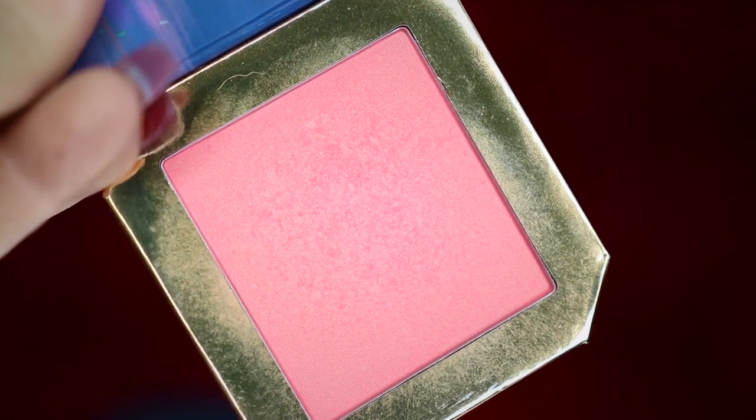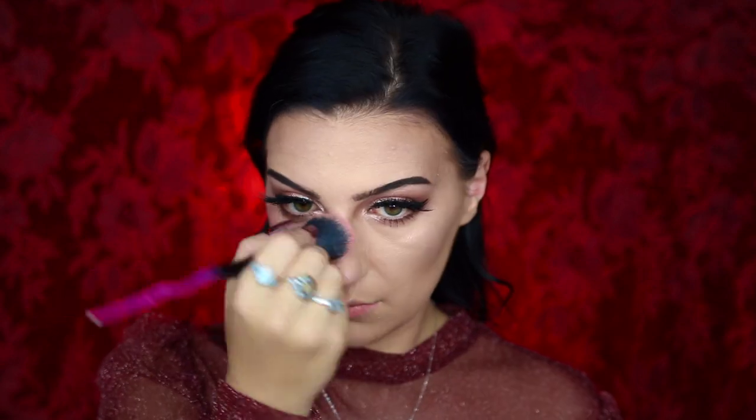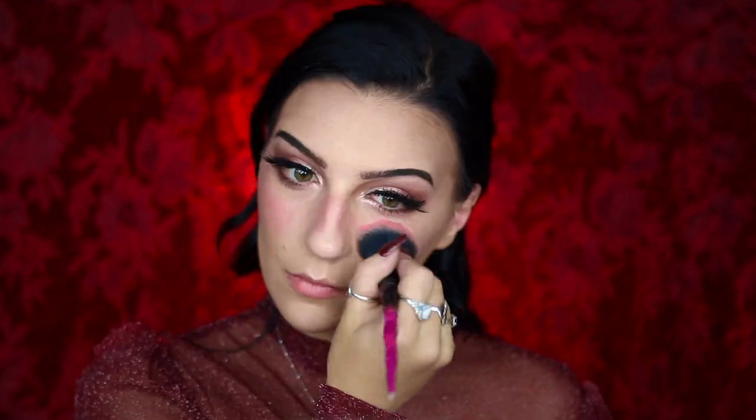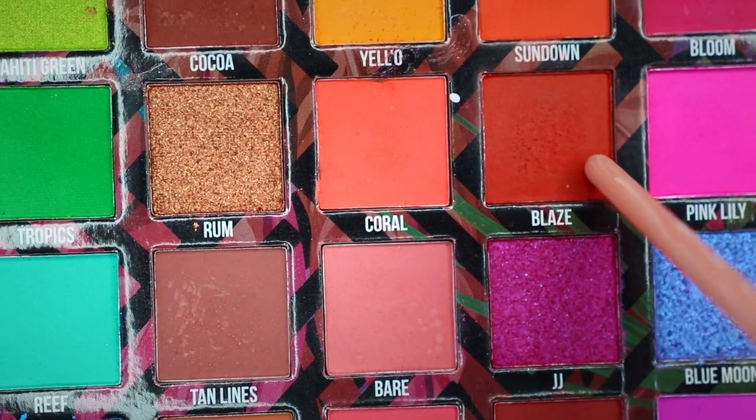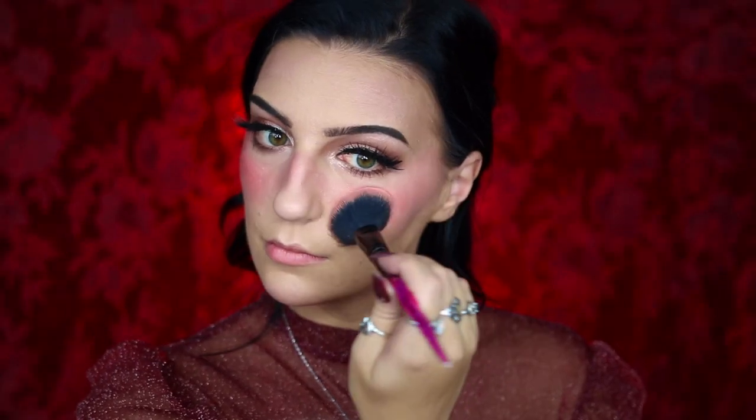Next, I'm going to be moving on to the base of my blush, taking my ColourPop Disney Designer Court of Miracles blush and applying it to the apples of my cheeks and blending it over the bridge of my nose, before moving on to my Be Perfect Carnival 3 palette in Blaze. I'm going to be applying this over top as well — this is going to help brighten the center of my cheeks.